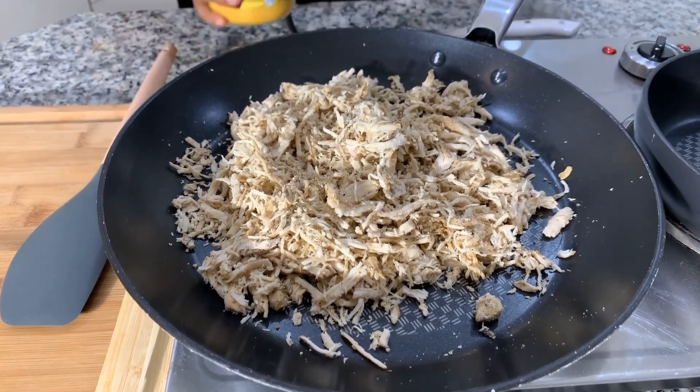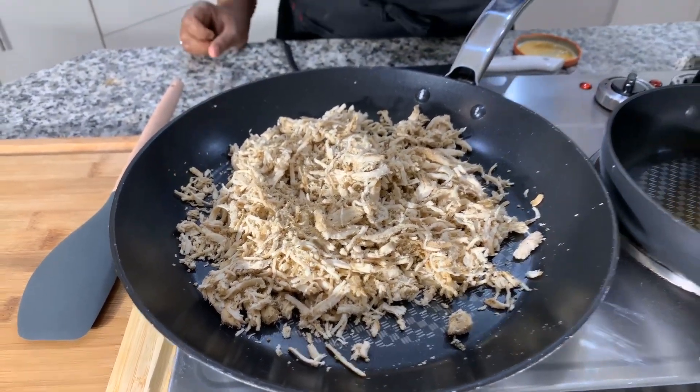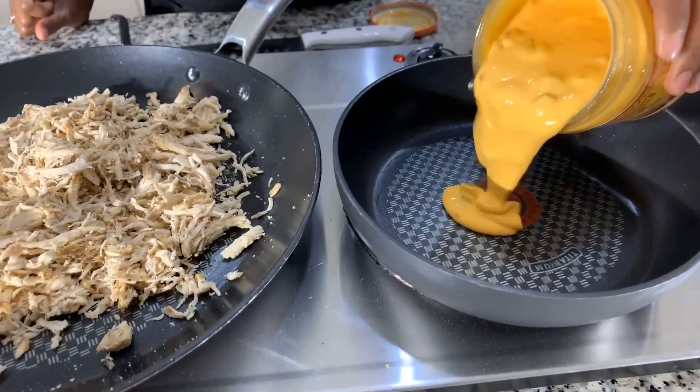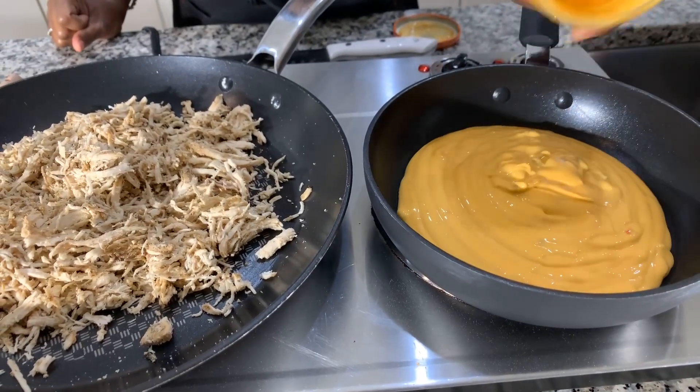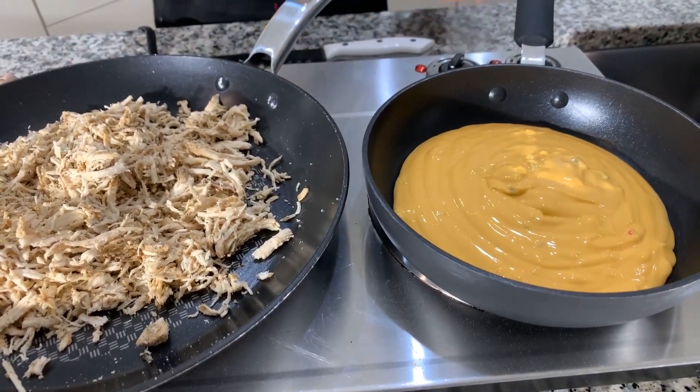I have this beautiful queso dip — it's delicious as is, but it tastes even better when you heat it up. So I'm going to heat up a nice amount of it. Now, some of us like the Doritos, those cheesy Doritos, but some of us like the plain tortillas. So what I'm going to do is mix them both — I'm going to put one half side with tortillas and the other half with the cheesy Doritos. Let's get everything nice and warmed up.